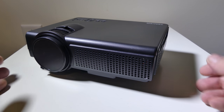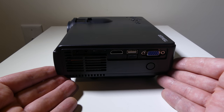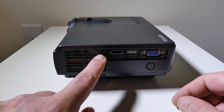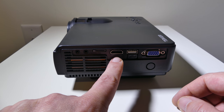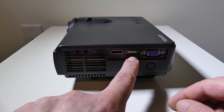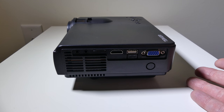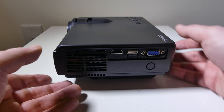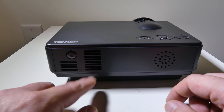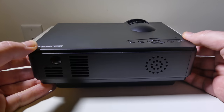Let's take a look at the unit itself. It is very compact. On one side you're going to have a 3.5-millimeter headphone jack, which can also be used for external speakers, your AV input, a micro SD card slot, a full HDMI port, a full USB 2.0 port, and a VGA port for hooking up legacy devices like a laptop. There are cooling vents on that side. On the back you get an IR port for the remote, more cooling vents, and of course that 2-watt speaker. The other side has additional venting and the power port.